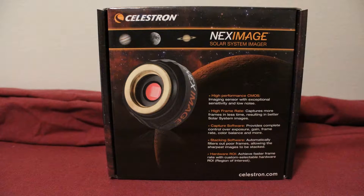Hi guys. So I went and picked up a Celestron NexImage 5 solar camera, going to see how well it does with the Sun, Moon, and some planets.